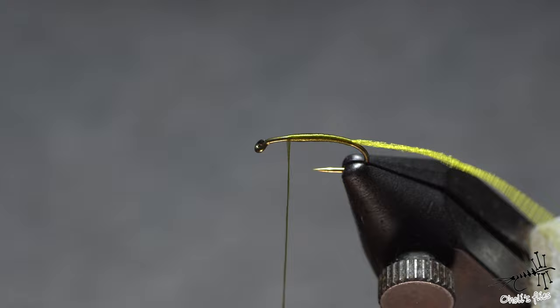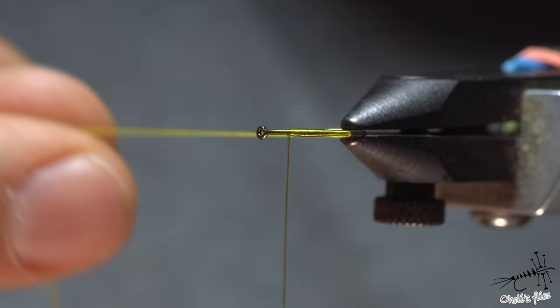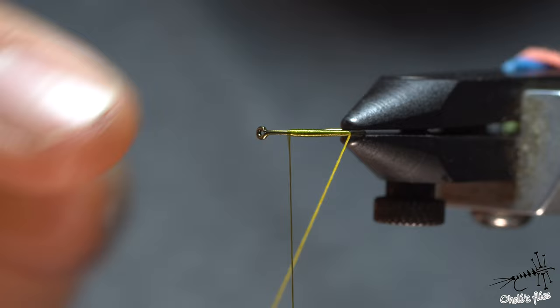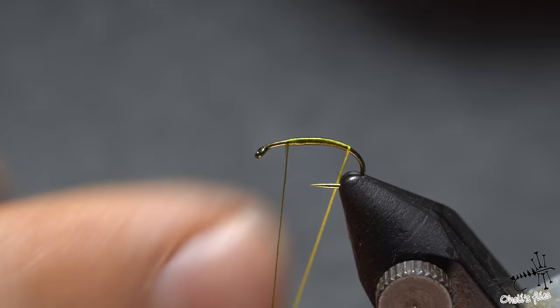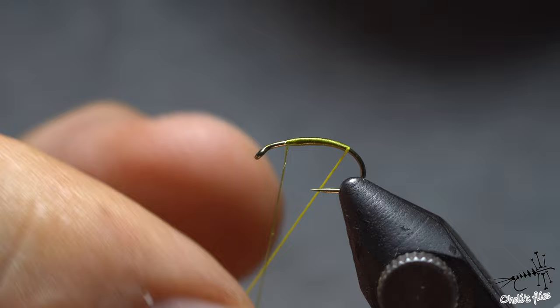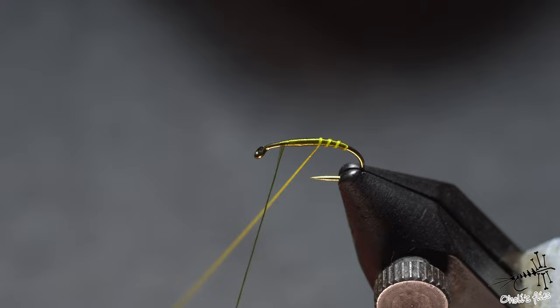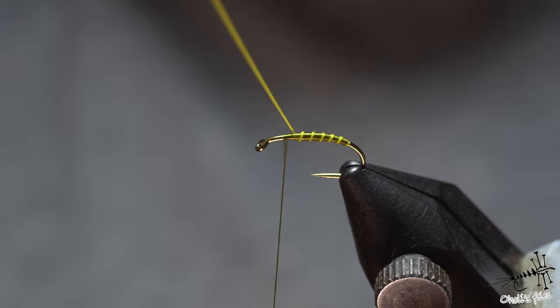I can go zigzag to flatten the thread even more, making an almost invisible taper, or I can overlap my wraps to build up taper as I wrap towards the hook eye. The thread has gotten more narrow — it's not so flat anymore. Now I'll spin the ribbing clockwise, because when I release tension it travels towards the eye and doesn't fight me. If I twist it counterclockwise, it will jump back as I wrap — I want it to go where I want, towards the eye.